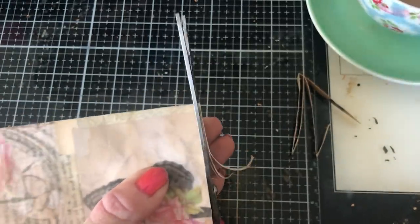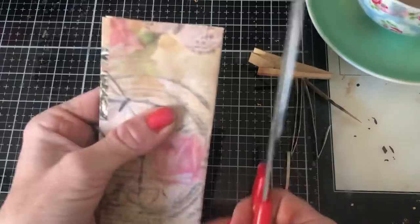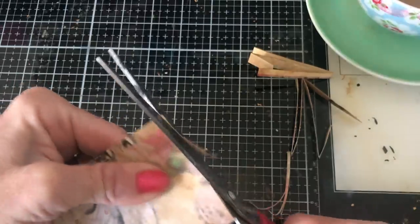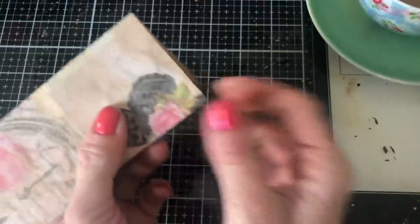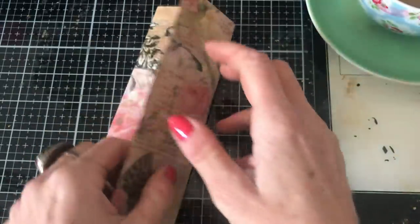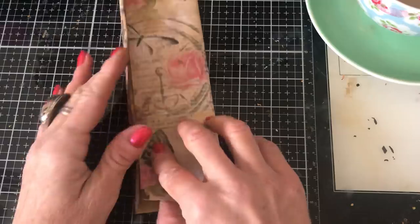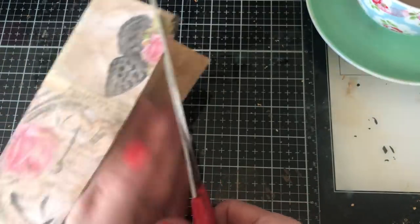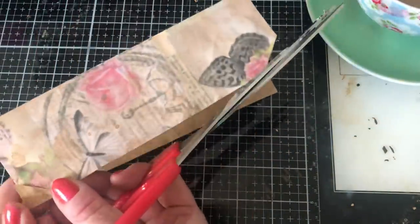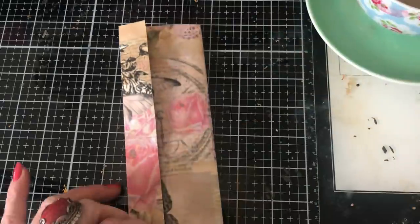You might sometimes want them the full height of the page, but not always. Once trimmed, I want to take the corners off the front flap, because this is going to tuck into the flap. I want to make it easier to get into that flap, so I'll cut tab corners. I'll take one corner off, then use that as my template for the other side so they're roughly the same.